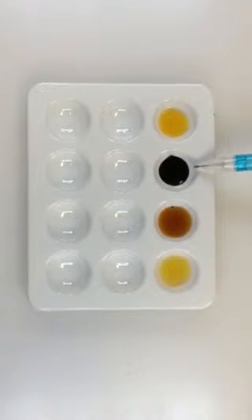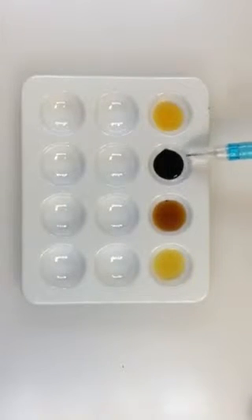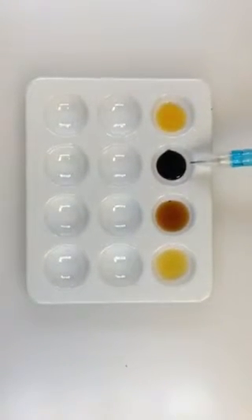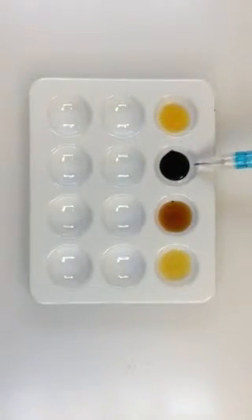This came from test tube A2, which contained starch and water, and iodine was mixed with it. You can see that when iodine is mixed with starch it turns this dark black, or sometimes a bluish black color.